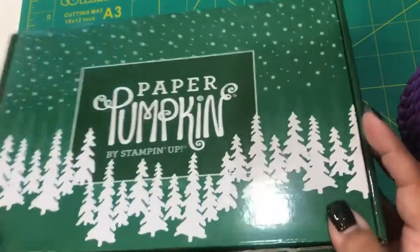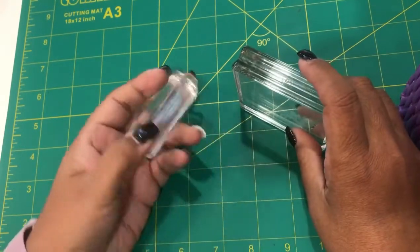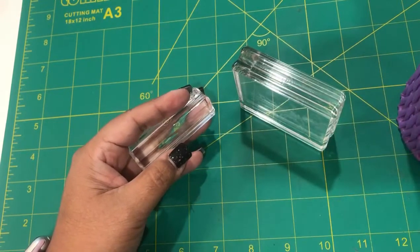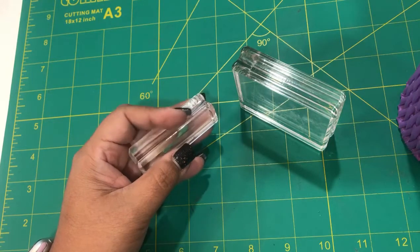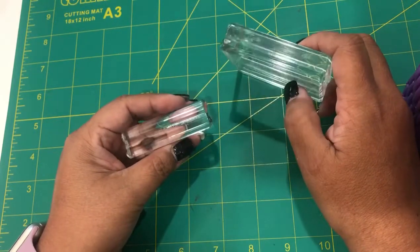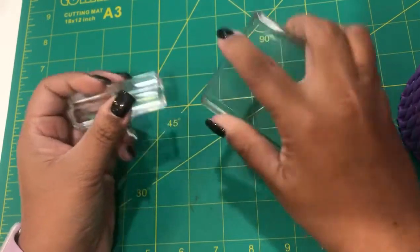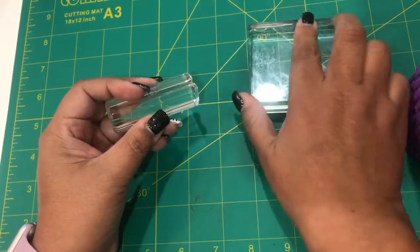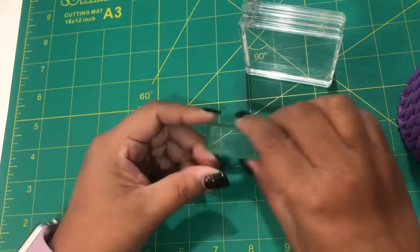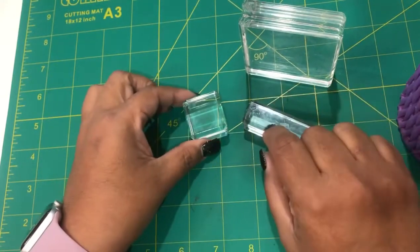You do get your very own acrylic block with your first kit, and everything in the kit comes with what you need — the adhesive, stamps, acrylic block, and all your components. Later you may want to switch to different blocks. I like these ergonomic ones — they're easy to hold and stamp with. I use different sizes: this one for sentiments, this one for larger stamps, and a small one for things like a little acorn, so I'm not constantly switching out.